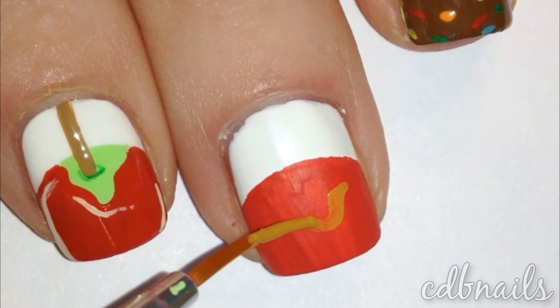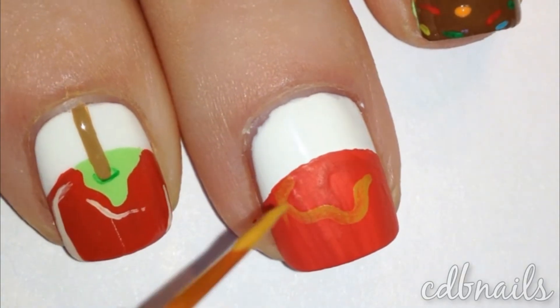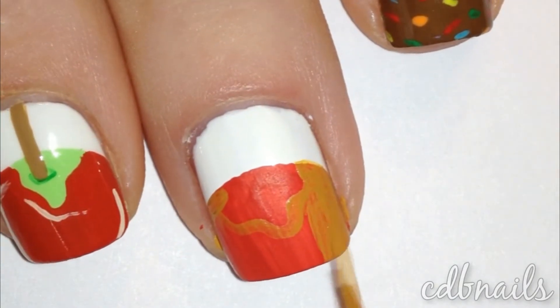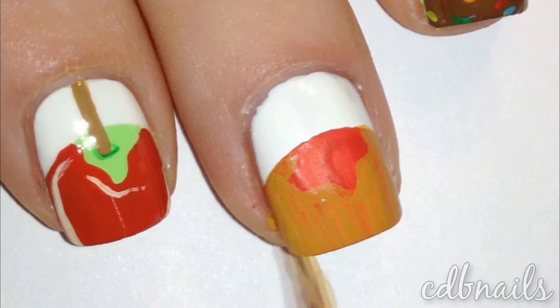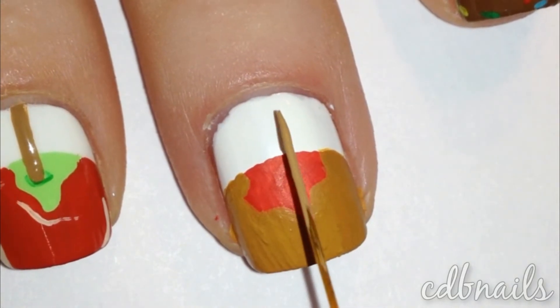With a brown acrylic paint I started adding the caramel onto the apple. With a lighter brown I then added the popsicle stick.